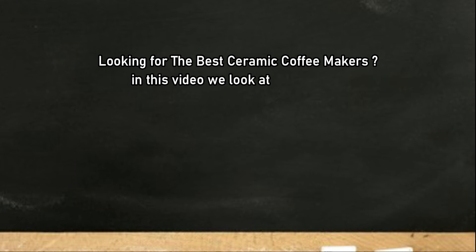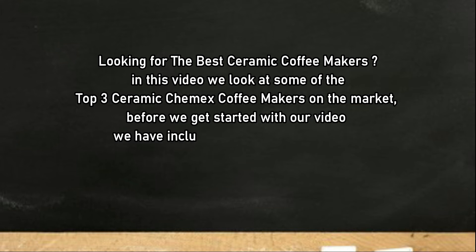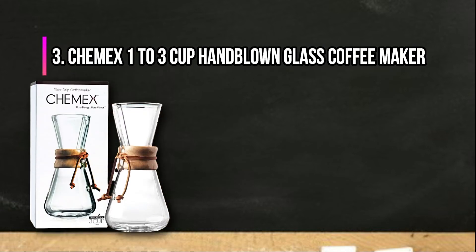Looking for the best Chemex coffee makers? In this video we look at the top three Chemex coffee makers on the market. Before we get started, we have included links in the description for each product mentioned, so make sure you check out to see which is in your budget range.